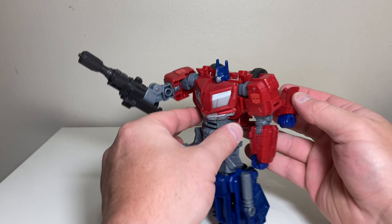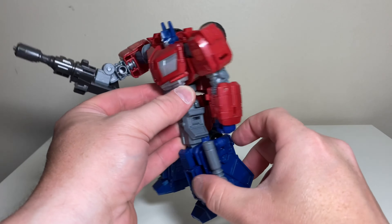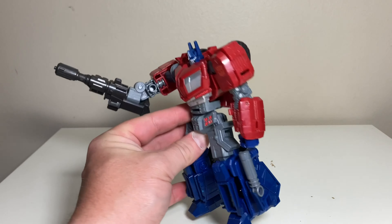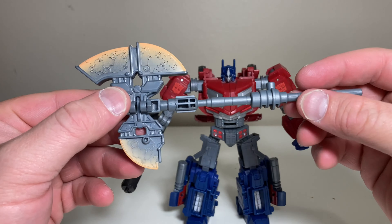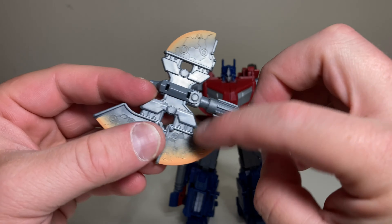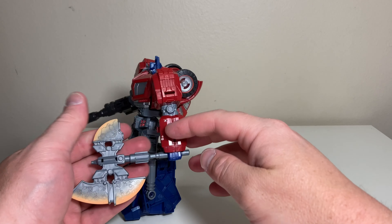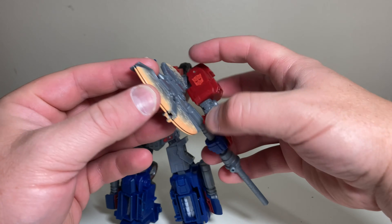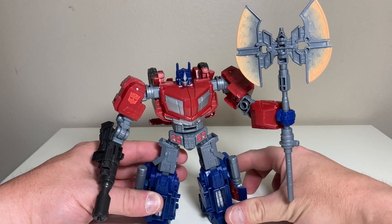Moving on to articulation: his head is on a ball joint, rotates very smoothly, and can look up quite a ways and basically straight on. You can move his arms all the way out to the side and rotate them all the way around. He has a bicep swivel and gets you about 90 degrees at the elbow; wrists rotate as well. You get a nice waist rotation that moves really smoothly. His legs can get you a massive front kick and a side kick — so two out of three fusion kicks. He gets a nice thigh movement, about 90 degrees at the knee, and an ankle tilt plus a little toe tilt as well.